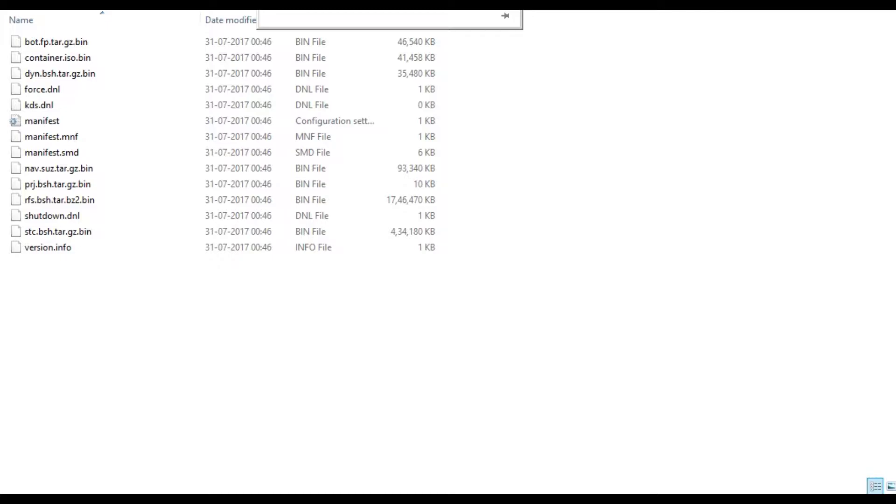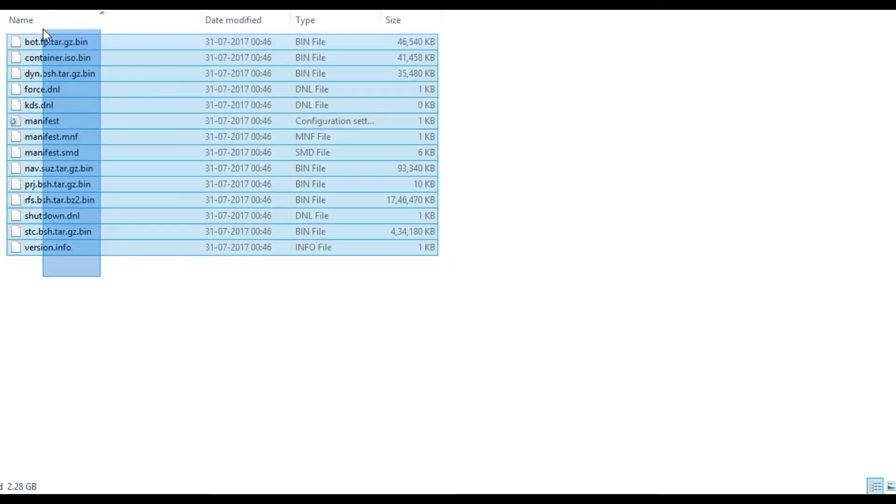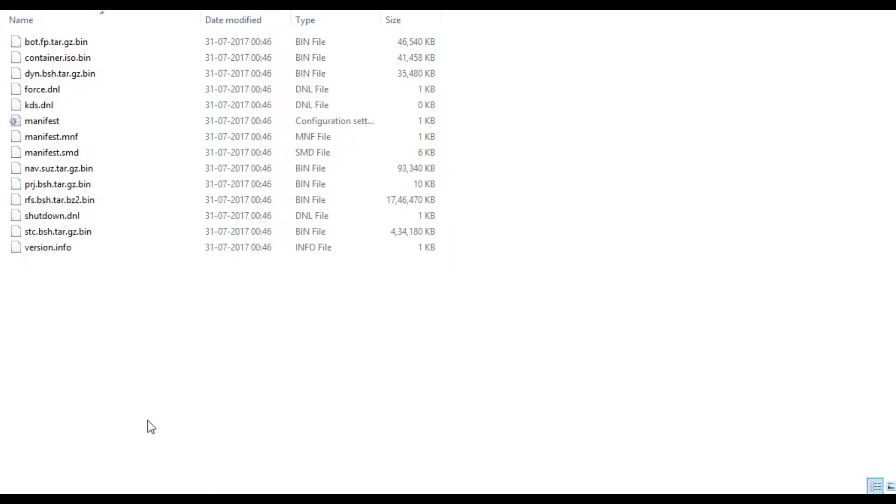The first thing you need to do is download the file from the link in the description. When you extract it, you should see 14 files like you can see on the screen right now. Copy these files and paste them onto your pen drive. Make sure there are only these 14 files on the pen drive — no other folders or files — and that they are pasted to the root of the pen drive.